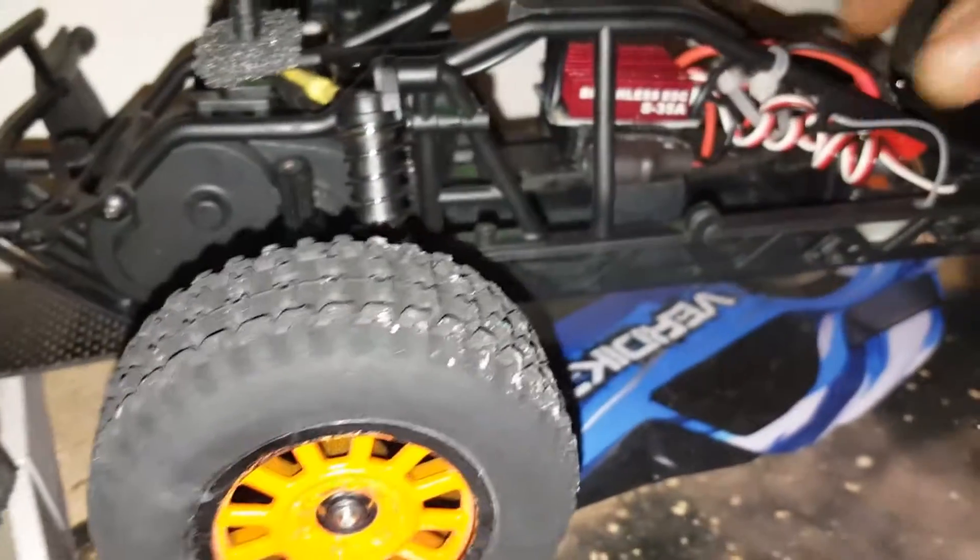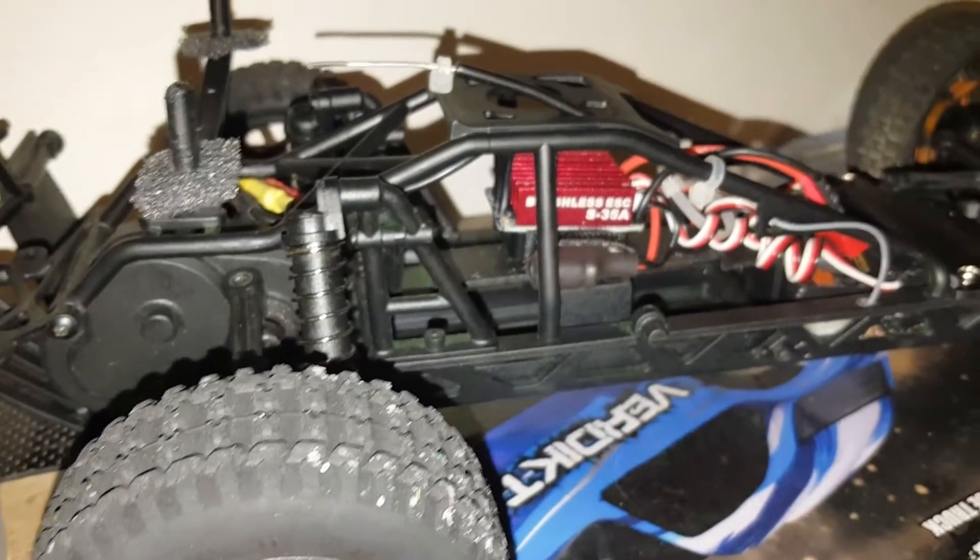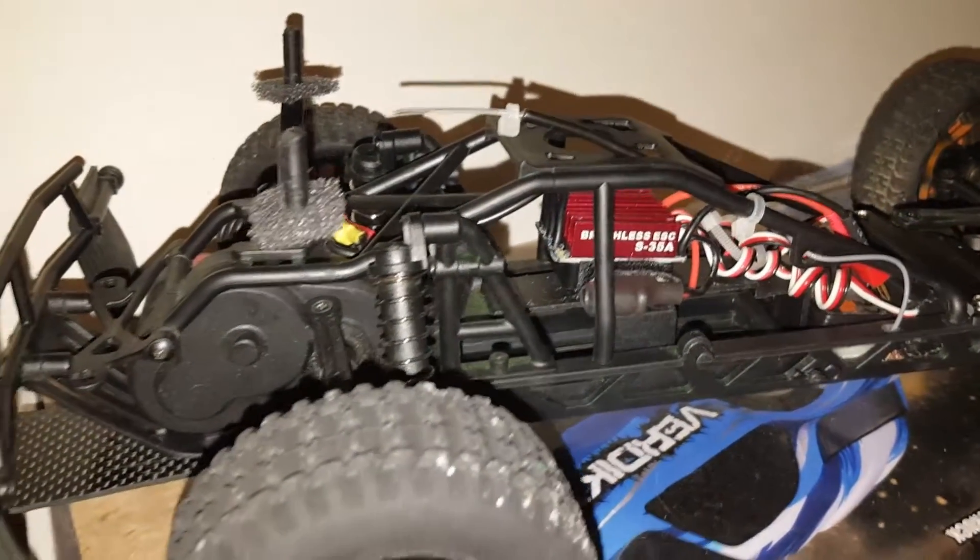The Ghoul motor — this is a 35-amp ESC, actually it's a good ESC. This is a quick truck, and this is a 1/12 scale truck. This is pretty quick.